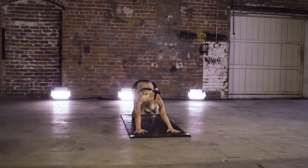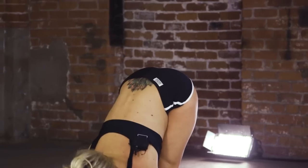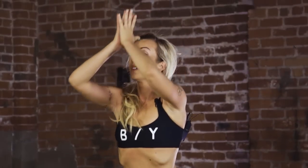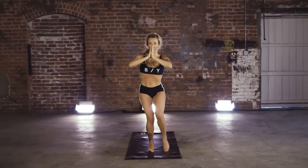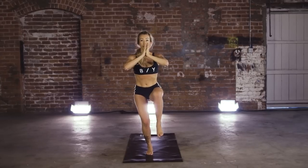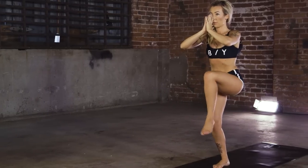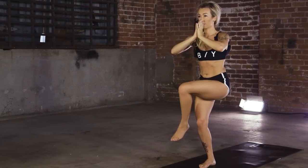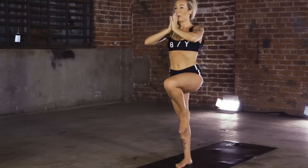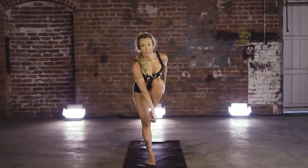Soften those knees, jump to the top of the mat — chair. We're almost there. Flat back, exhale fold, rise it up. Hands to heart. Drop it down — left knee to chest. Cross it over. One more. Lift and hold. Option to keep it right here, or reach that right hand to the outside of the left knee and extend.